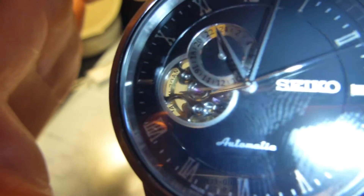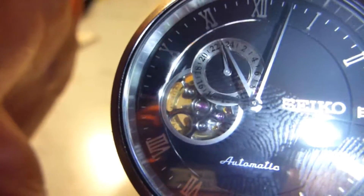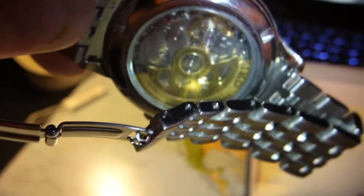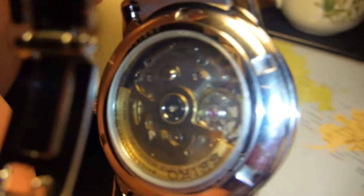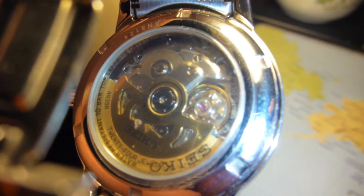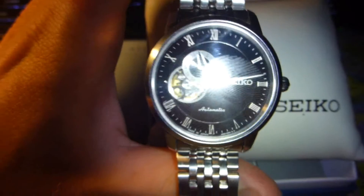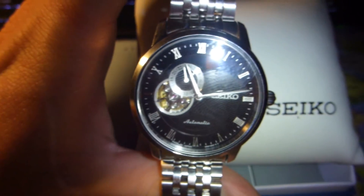It can also be manually wound up by twisting the crown here. You can sort of see through the glass front window the background that pops up as well — that's a bit hard to see. And lovely, I've left some fingerprints on my watch to end the presentation. Thank you very much.